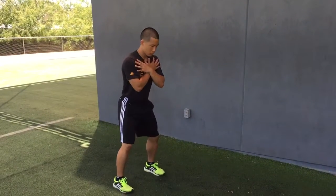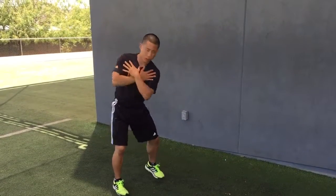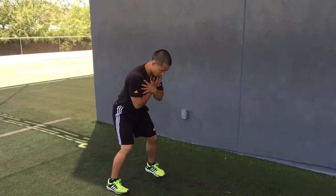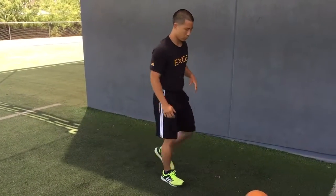We can then make it more sports-specific — loading, exploding, emphasizing pushing into the ground.